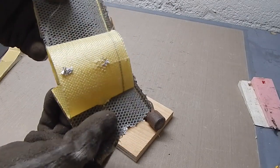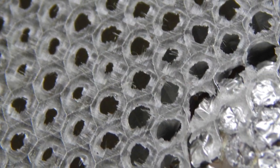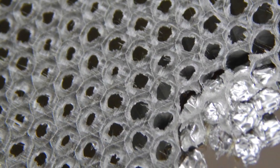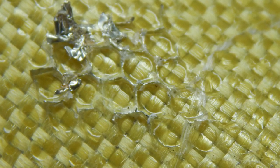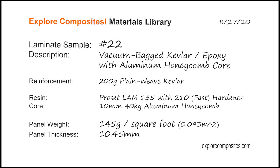It's also very abrasion resistant. So if you're going to be rubbing on something, Kevlar is great. It did look really well attached — that's the resin. You can see where I hit it with a hammer; fiber broke where it needed to break. And it was relatively nicely stuck to the core. So there it is — an example of a couple of different things all mixed together. Thanks for checking it out.